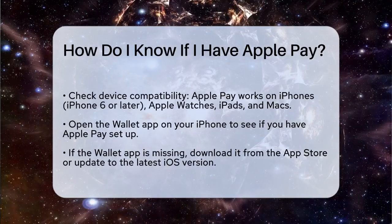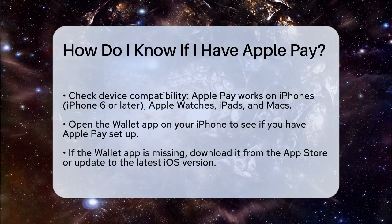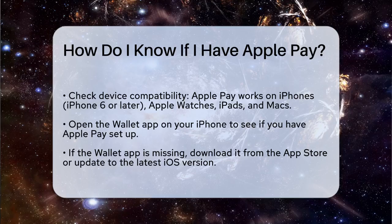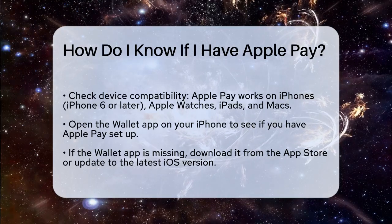First, you need to check if your device is compatible with Apple Pay. This service is available on iPhones, Apple Watches, iPads, and Macs, but it has to be a model that supports this feature. For example, if you have an iPhone 6 or later, you're good to go.